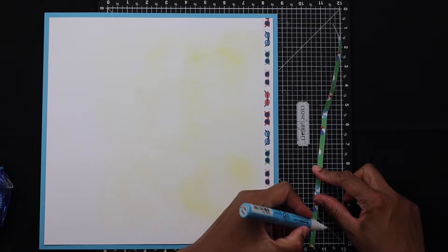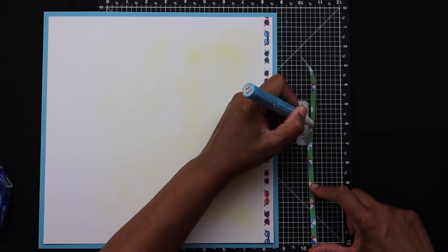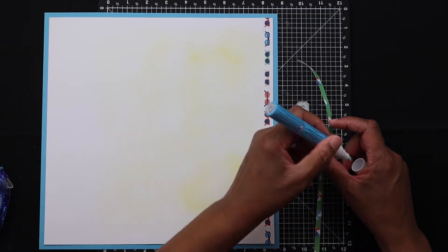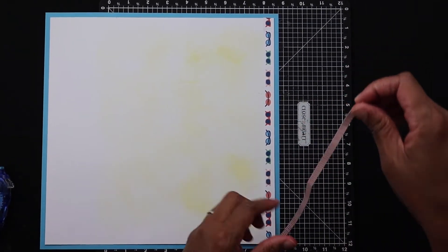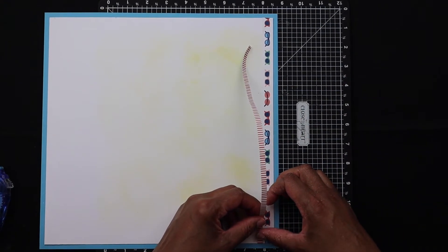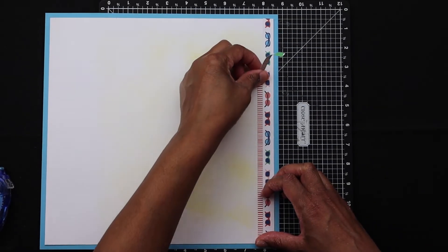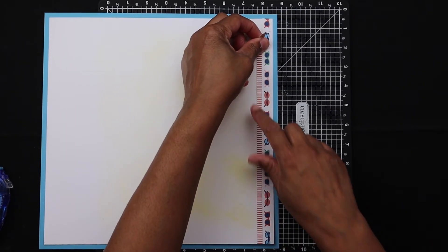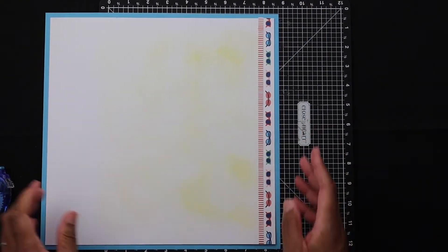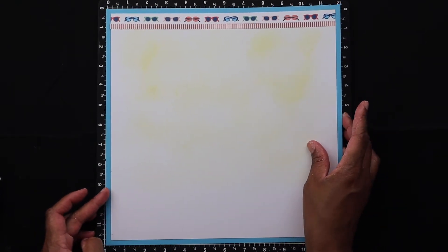I love zip strips because they're so versatile — I actually collect them. If you get a sheet of paper and you have that little design at the top, don't toss it out; you can use it as an embellishment on your page. I'm also adding another thinner strip, about three-eighths of an inch, to round out my border at the top. I use a glue pen because my adhesive tape runner is just too wide to use with the thin strip.